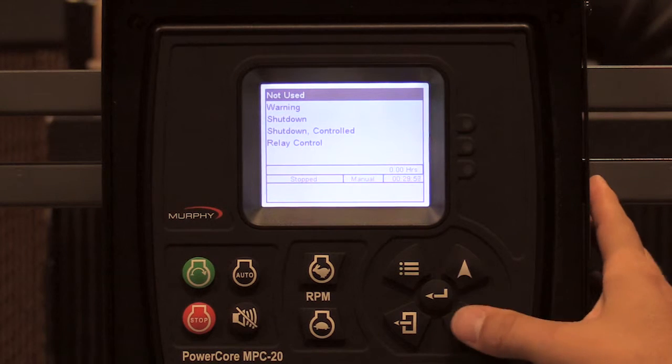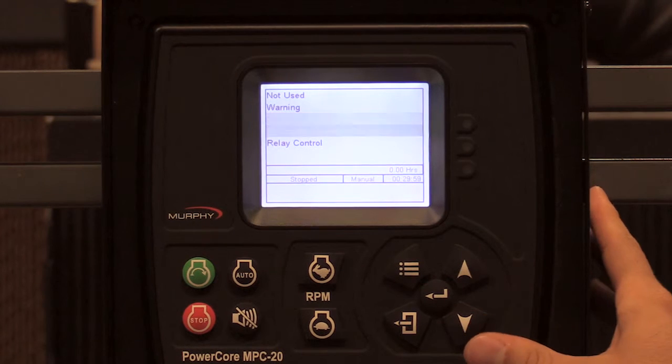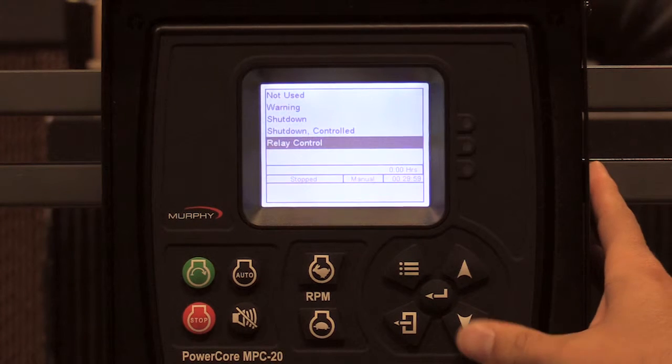So when I have low coolant, I want it to warn. I want it to shut down. A controlled shutdown is if you're in auto and this input went active, you would have a controlled shutdown. The controller would actually start back up without user intervention, or you can control a relay.